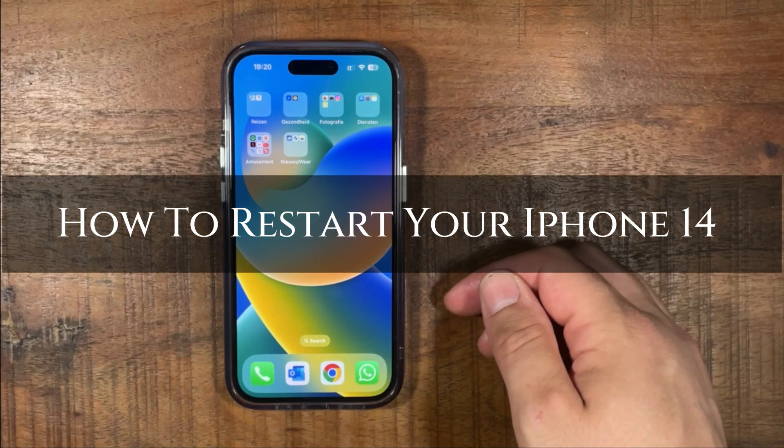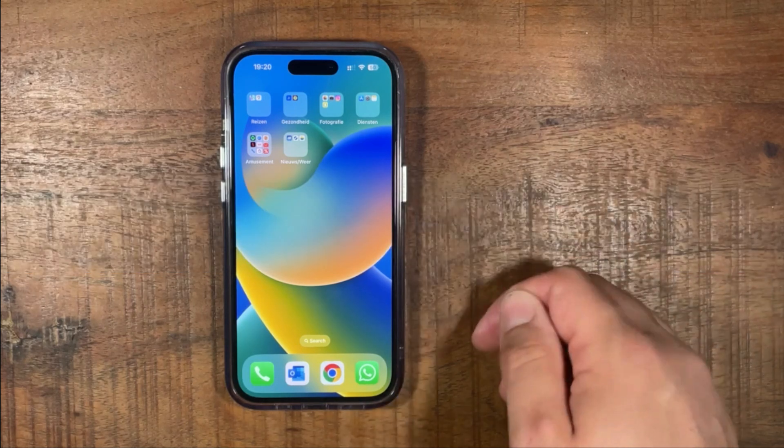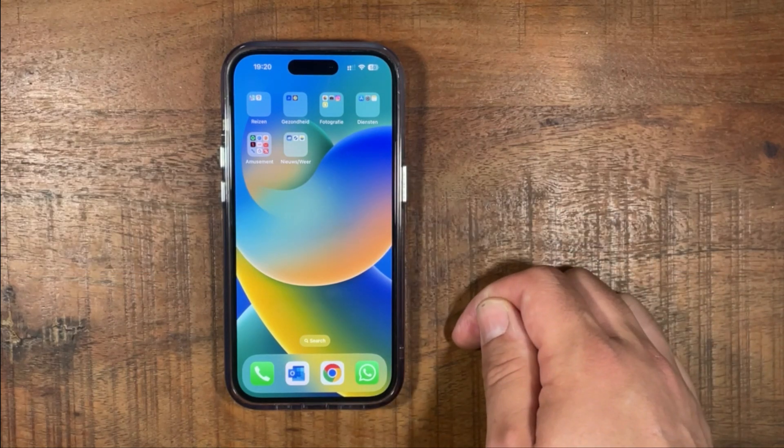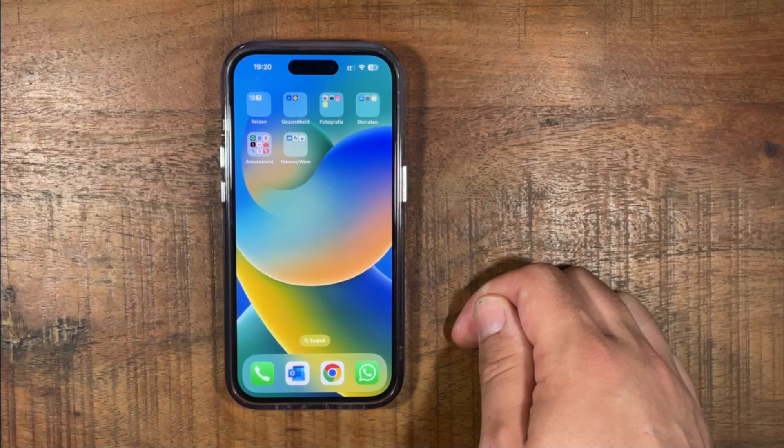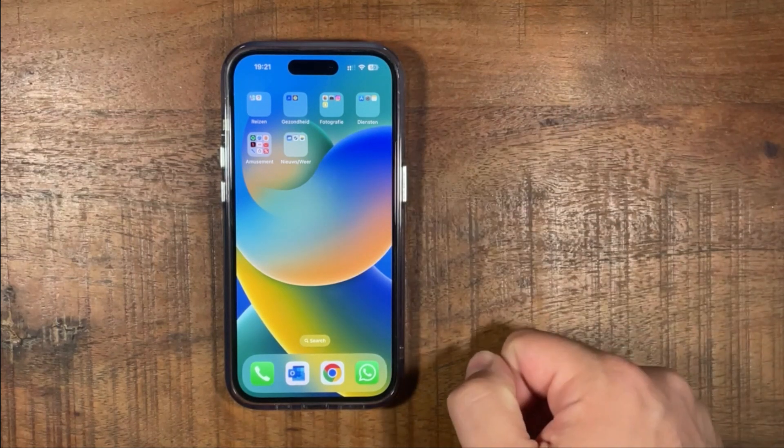Hi, ExplainDad here. In this video I'm going to show you how to restart your iPhone 14. Stay to the end so you don't miss any of the important steps. Like this video and subscribe to the channel, thank you.